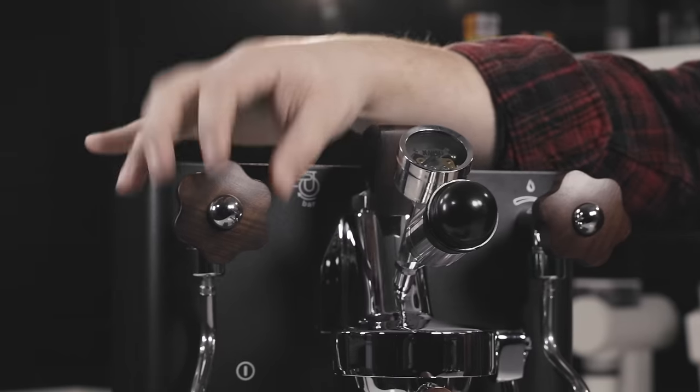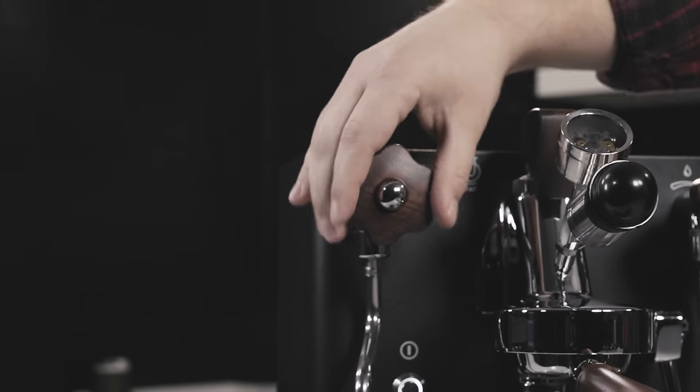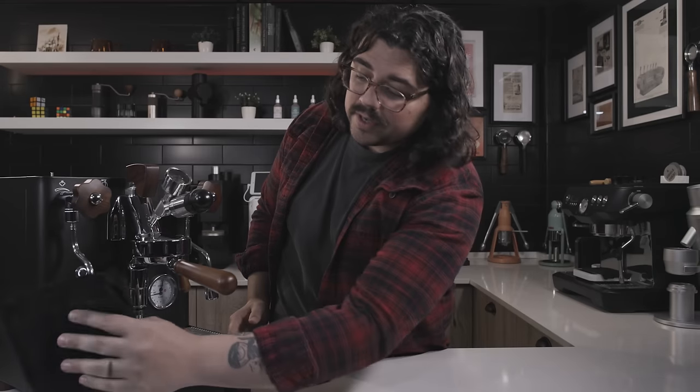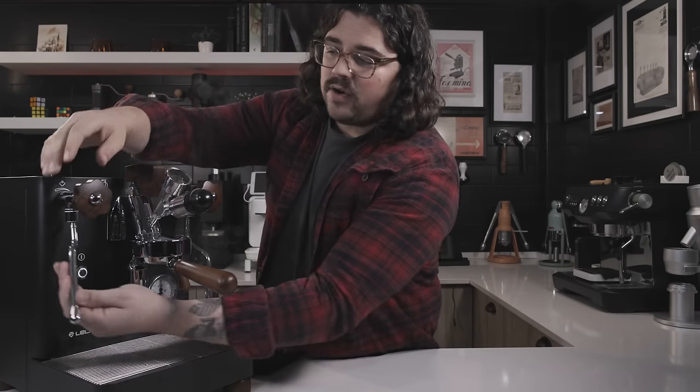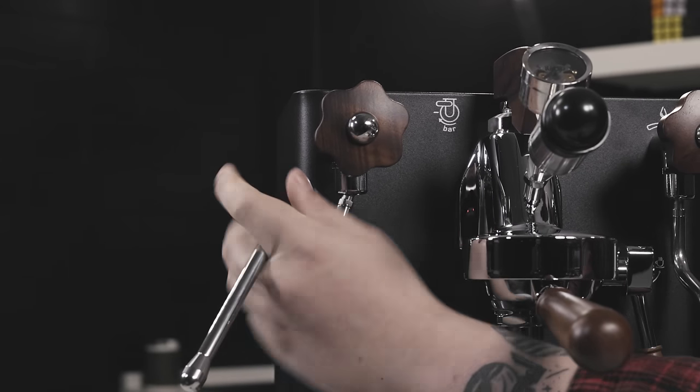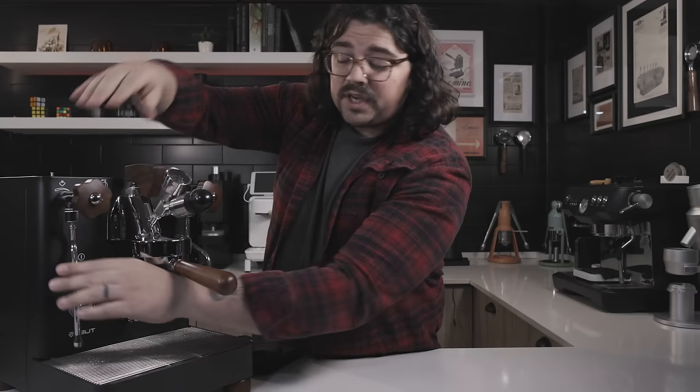Looking at the front: we have a steam knob with a nice wooden accent and a steam wand — the wand itself is cool touch. I'm going to test this out by holding it against my hand. Look at that — right on that sensitive part between the fingers. Easy. So we've got cool touch there, and same with the hot water wand. Next, pay attention to the fact that this is an E61-style group head.